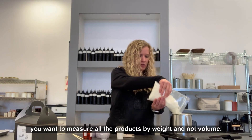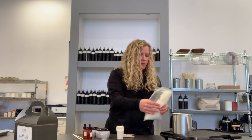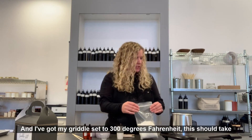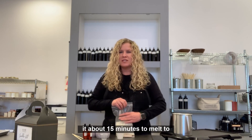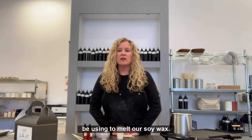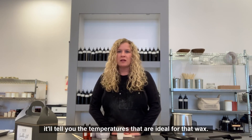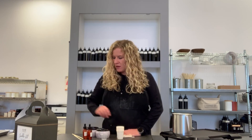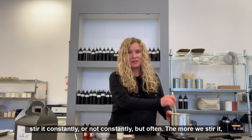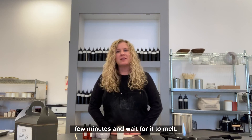Whenever you're making candles, you want to measure all the products by weight and not volume. I've got my griddle set to 300 degrees Fahrenheit. This should take about 15 minutes to melt to 185 degrees — that's the target temperature for melting our soy wax. I recommend using the instructions on the soy wax container; it'll tell you the ideal temperatures for that wax. We're going to let this heat up and stir it often. The more we stir it, the smoother the candles are going to turn out, so we'll stir every few minutes and wait for it to melt.